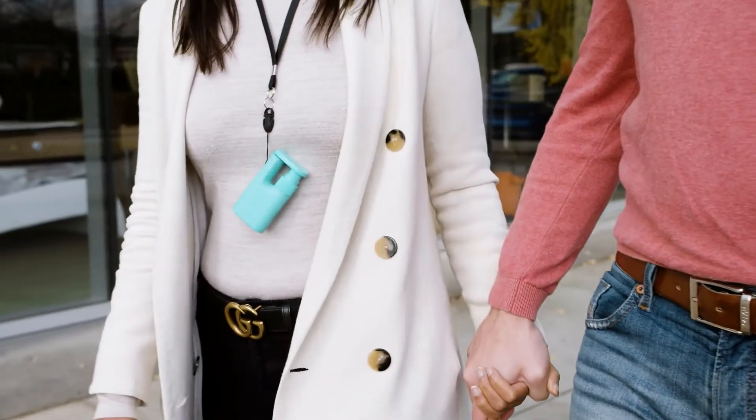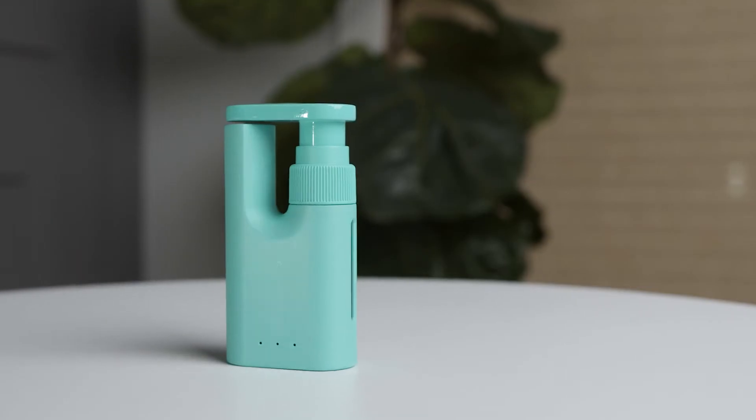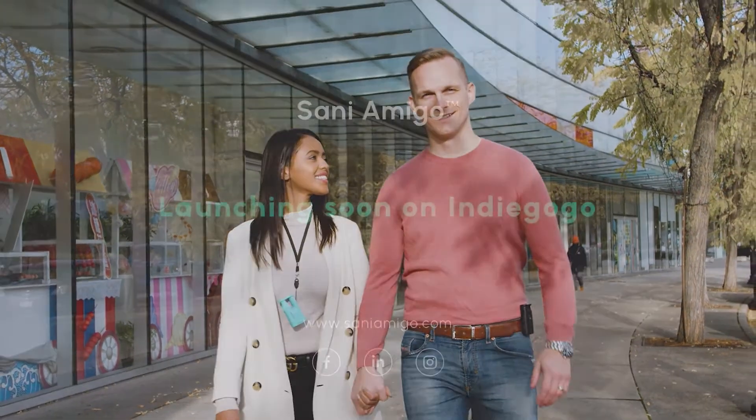Who would have thought that your sanitizer could be a lifestyle accessory that complements your wardrobe? Pick a color that fits your vibe and take your sanitizing game to the next level. With Sani Amigo, everything is possible.